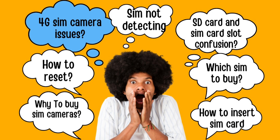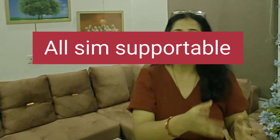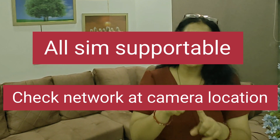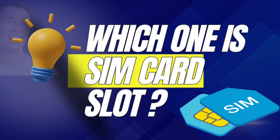SIM cameras are getting very popular nowadays. When buying a SIM camera, first make sure that the camera is all-SIM supportable. Second, check the network in the area where you actually have to put the camera. For example, there might be good network in your area for Airtel, but inside your flat where you actually have to place the camera, the network might not be there. So check which network is available and then buy the SIM accordingly.